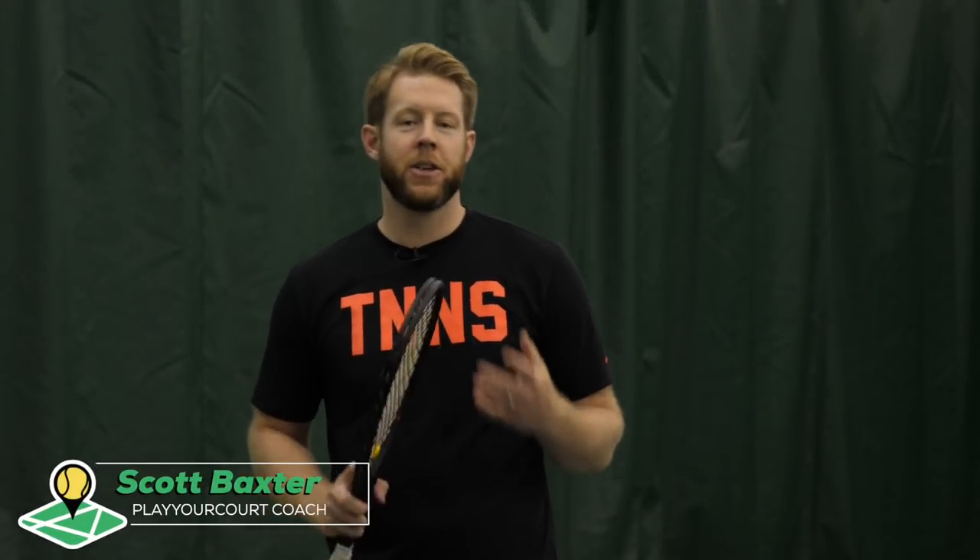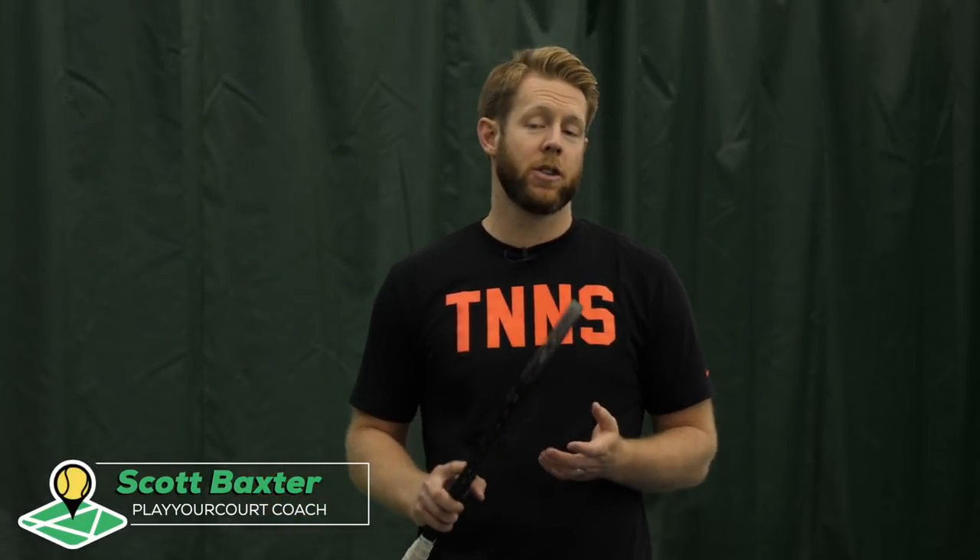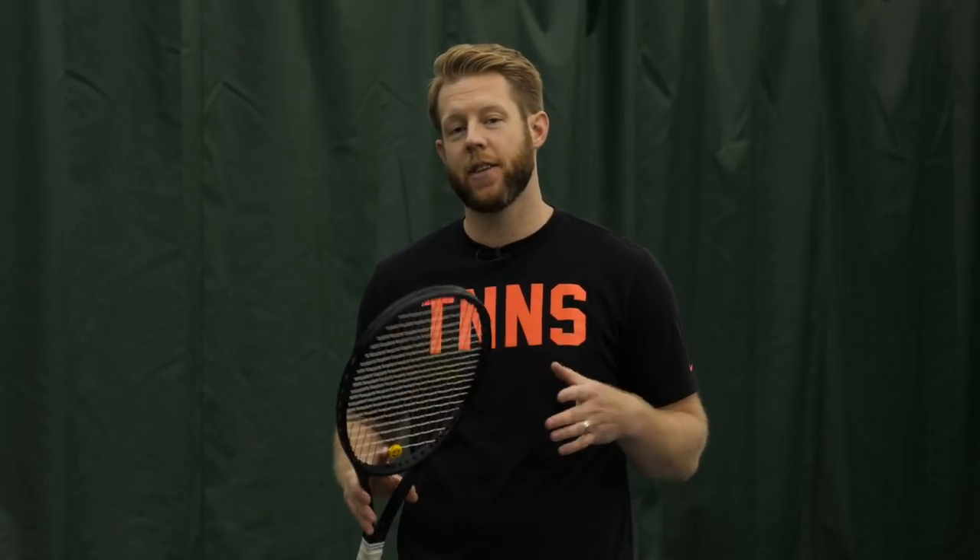So today we're talking about anticipation. This video is for players with a PlayYourCourt rating of 50 to 70. If you're not in our community, you really should be, so definitely join us. A PlayYourCourt 70 is about the equivalent of a USTA 4.0, so we're talking about 4.0 players and below.